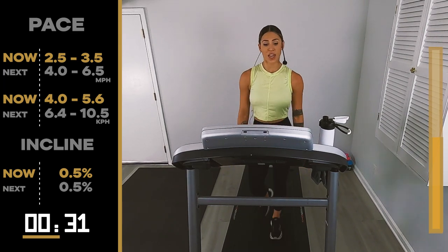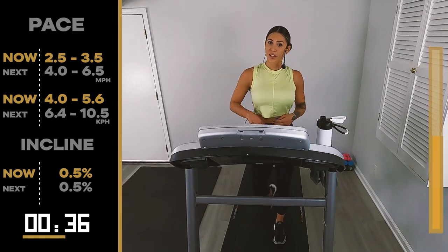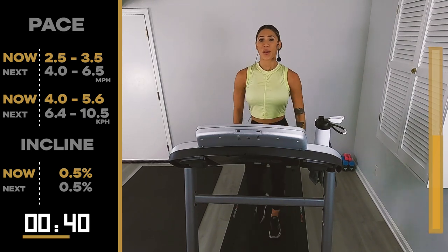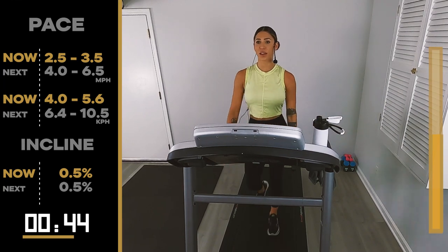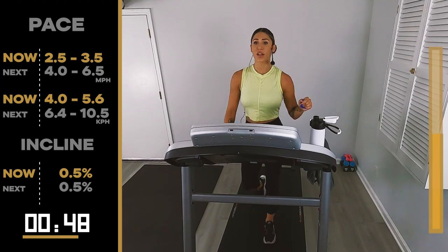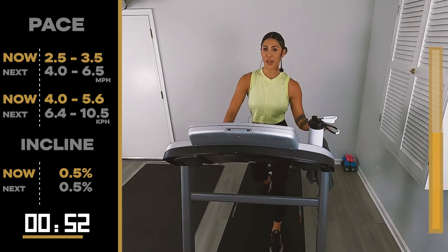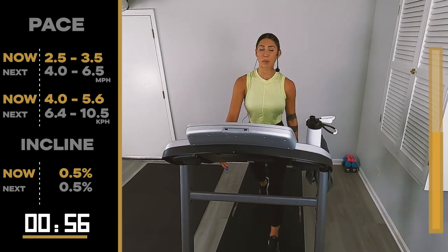30 seconds. Interval number four. We go 4.0, 6.5. Smile — we're winning today. 15 minutes, we're winning. Let's go. I'm antsy. I just want to go. I don't know if you can tell — I'm like, come on time. I want to move. Tell my body to calm down.